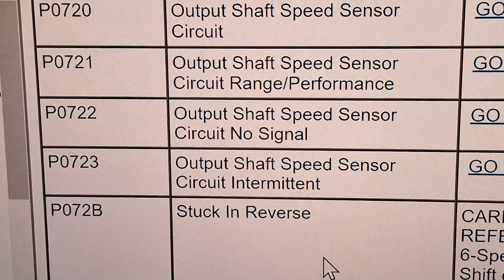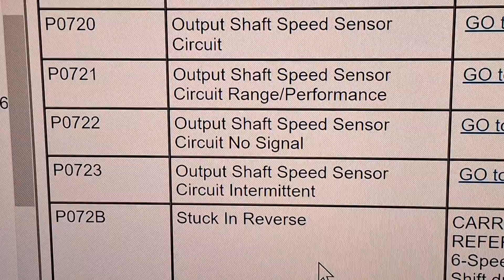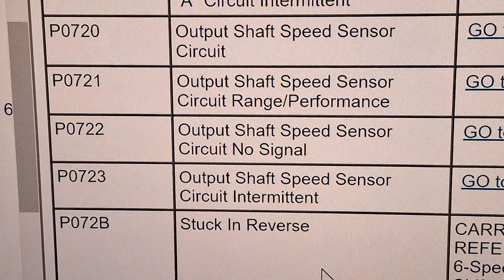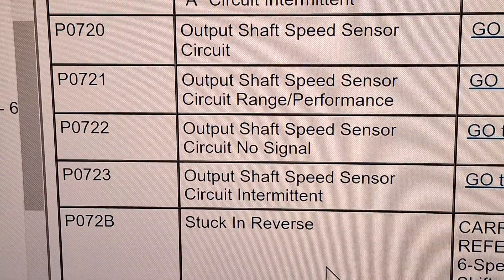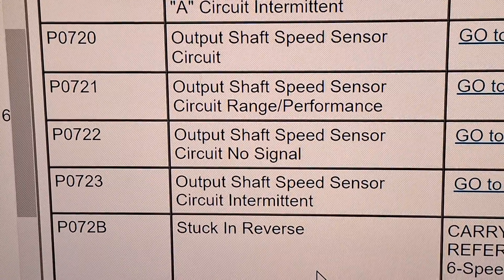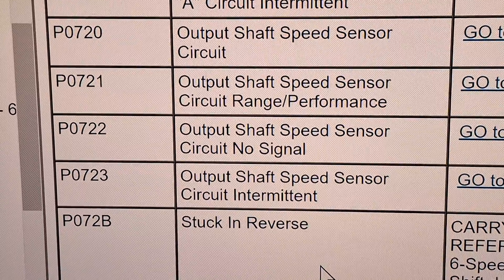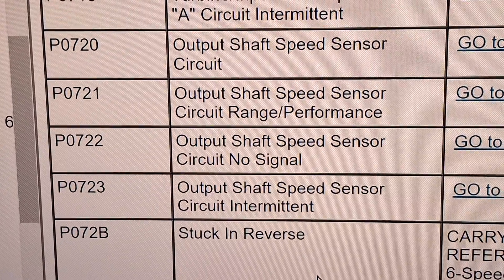I've definitely seen output shaft speed sensor codes before, and that's going to be one of two things: it's going to be the output shaft speed sensor, or the pigtail is going to have chewed wires right next to it. That sensor is on the bottom of the transmission by the right-hand axle, and from the factory it has a silver wrap around it so it'll be obvious.